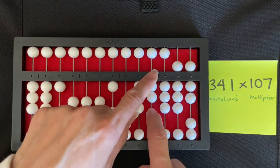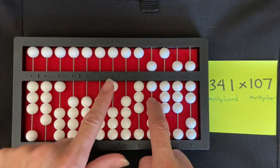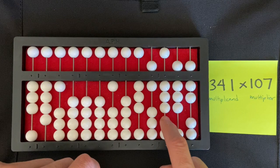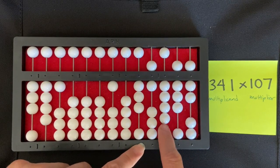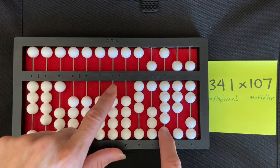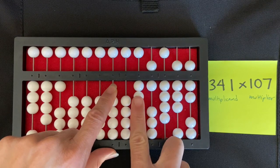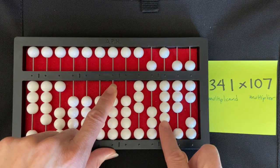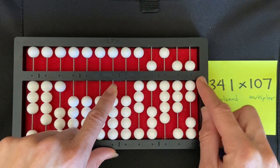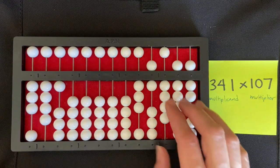Now I multiply one times one, which is one — really zero one. I add one to my hundreds rod and clear my multiplier. My product is 36,487. And that's how you do a three-digit by three-digit multiplication problem using the counting method.